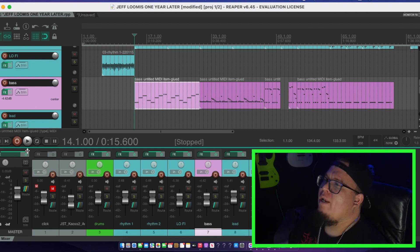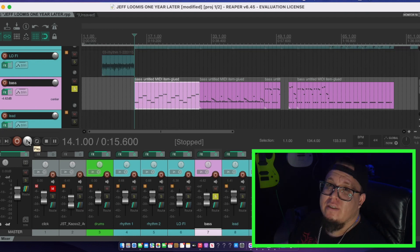Here's the track — I'm going to go ahead and play the bass solo so you guys can hear it.